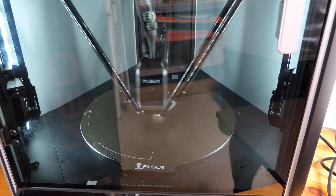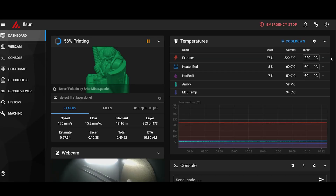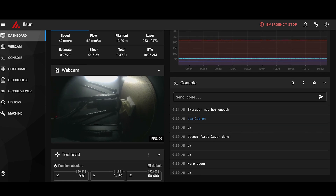You can get used to it after a while, but you won't keep this printer in your bedroom for sure. Now back to the web interface — you can see this during printing. There's a lot of information and you can also change the settings on the fly, but the webcam image is rotated 90 degrees by default.